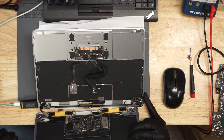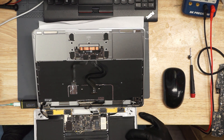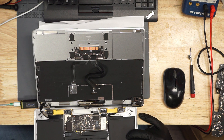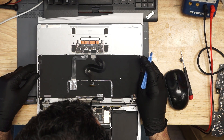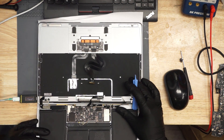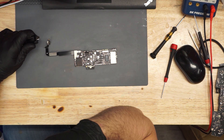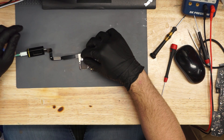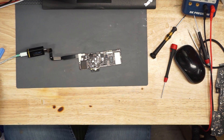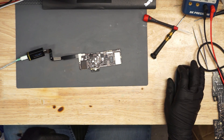So this looks like it takes 0.03 amps. This is an A1534. It has no liquid damage, no physical damage. It's taking 0.03 amps, spiking to 0.064.